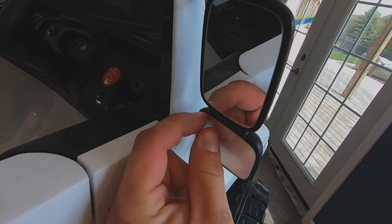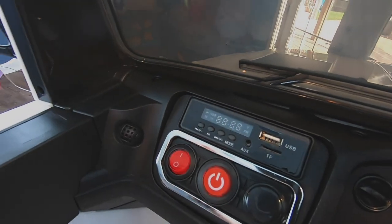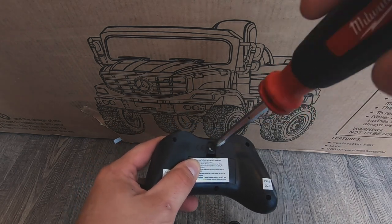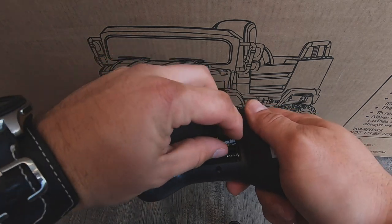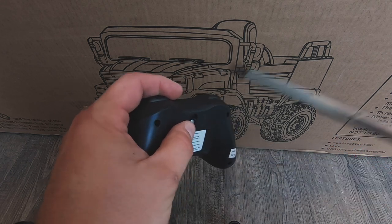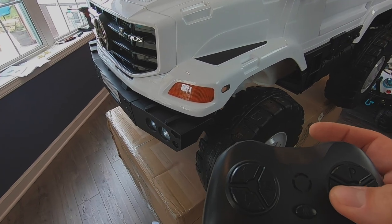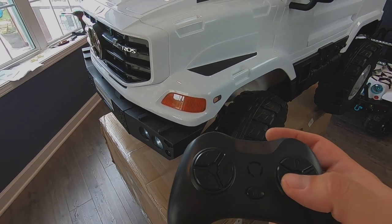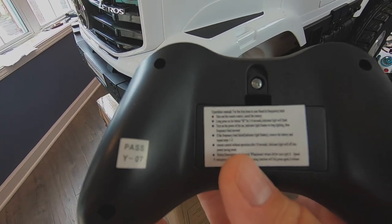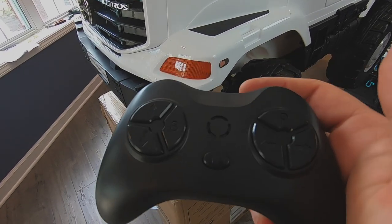We're going to peel off all the little protective films. As far as the remote control goes, remove the little Phillips screw from the back of the controller and install two AAA batteries. Make sure that it lights up. The remote control should come paired up with the truck already. If for some reason it's not, it does come with instructions on the back of the controller on how to pair it to the truck, but it should come already paired up.